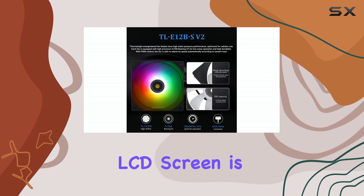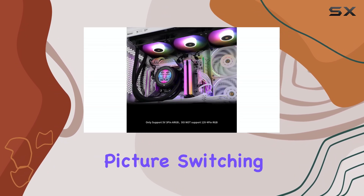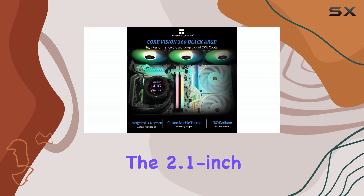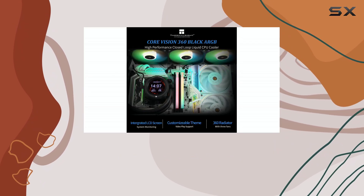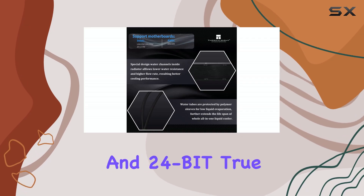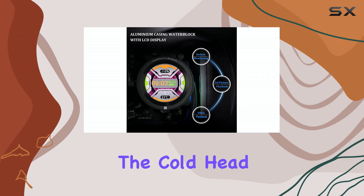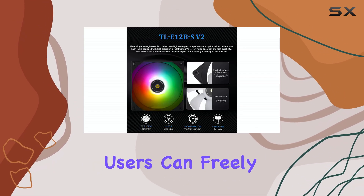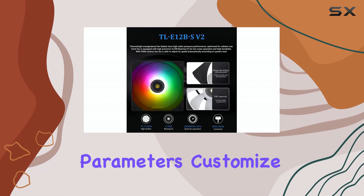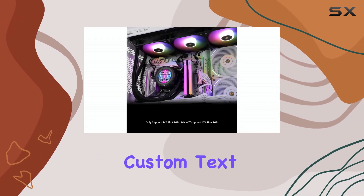The round LCD screen is the centerpiece, supporting DIY static and dynamic picture switching through software. The 2.1-inch display boasts a peak brightness of 450 nits and 24-bit true color. The ARGB ring light on the side of the cold head adds another layer of customization. Users can freely monitor system parameters, customize the background format, and display custom text.